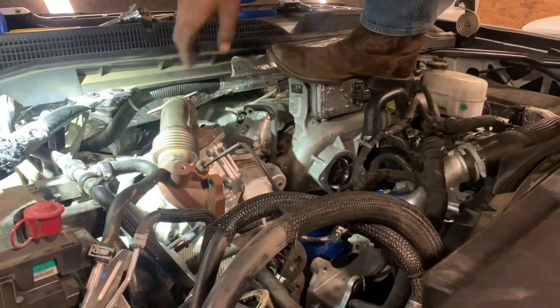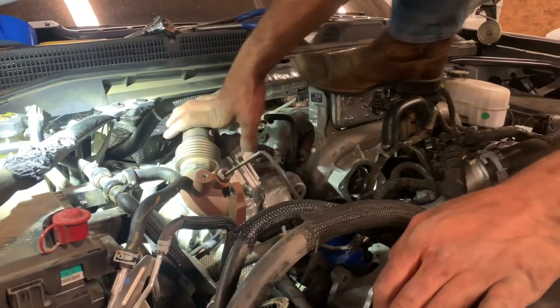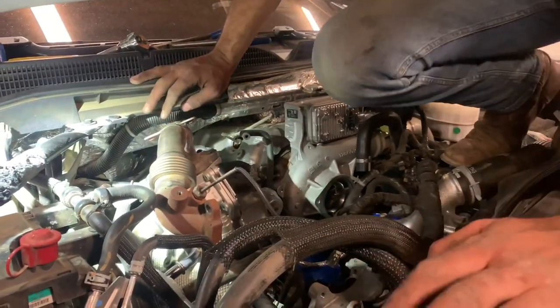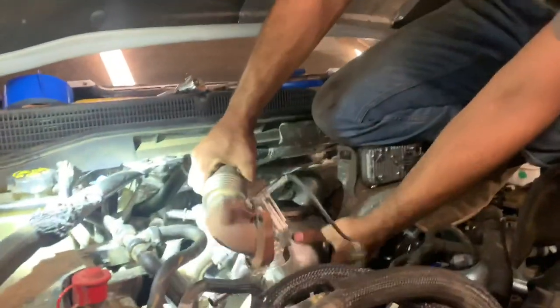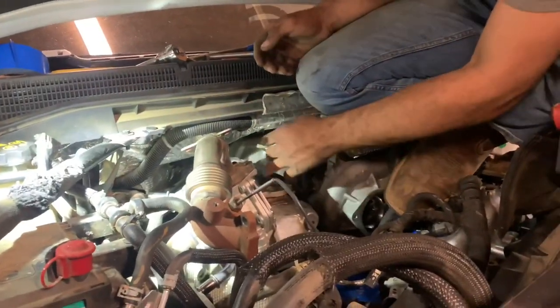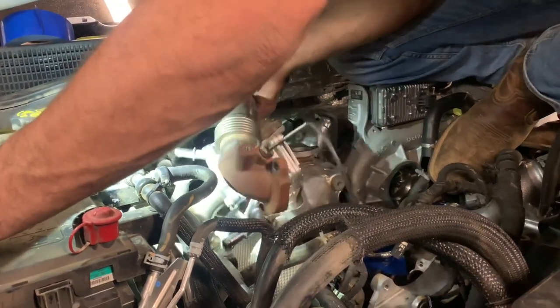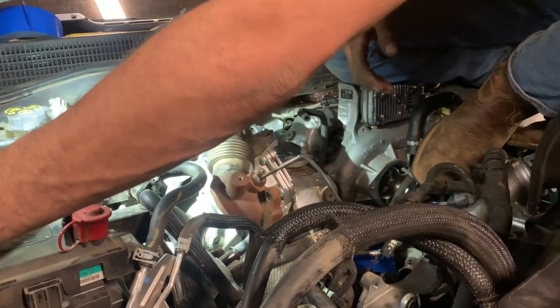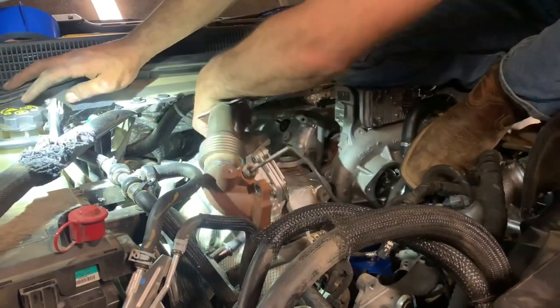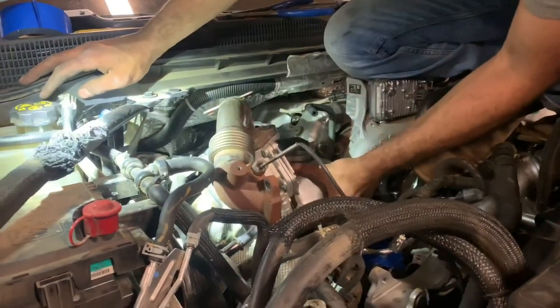Trying to find a good place to stand so I can pull this EGR up out of here. Remember when they told us to take those bolts all the way out because it'll hang up — I needed to take those bolts all the way out because they're hanging up.